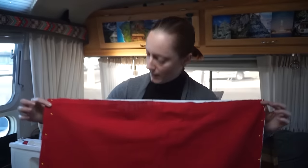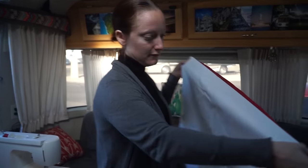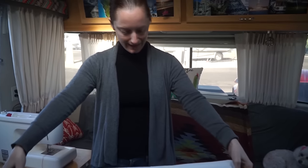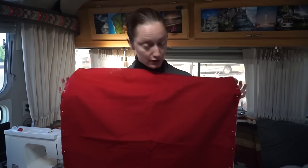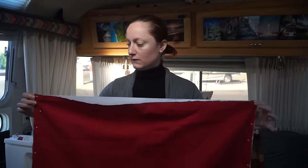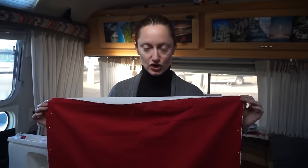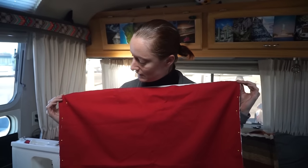I'm going to sew on either side, then turn it right side in and hem the other sides. That will give us a nice hemmed curtain, and then it's attaching all the tabs, the Velcro, and the snaps to get them hung.